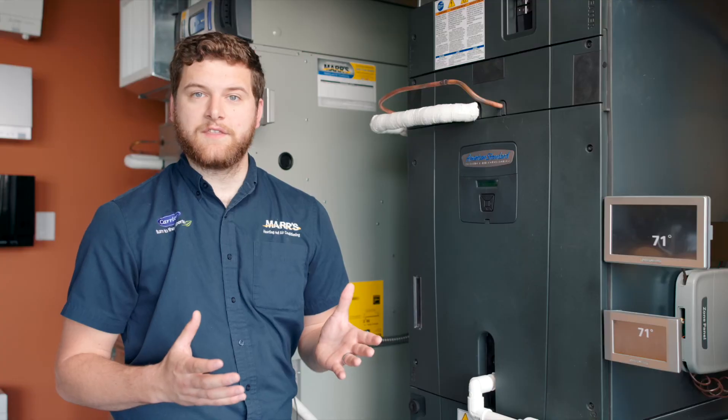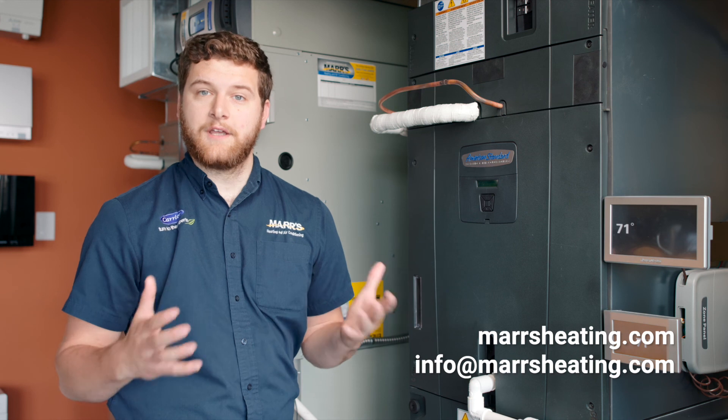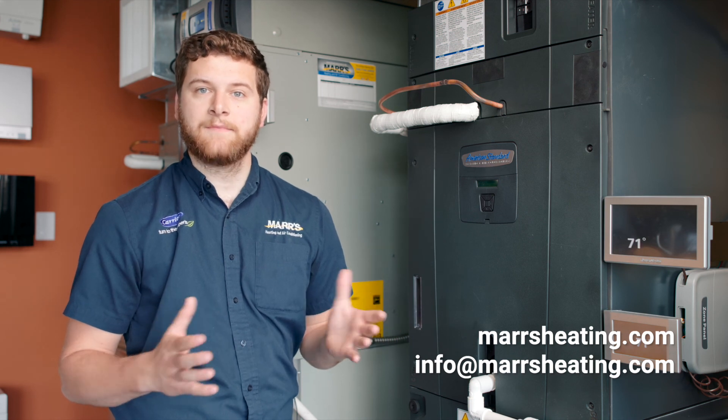If you have questions on this system or any other ones, reach out to us through our website or info at marsheating.com. Thank you for watching.